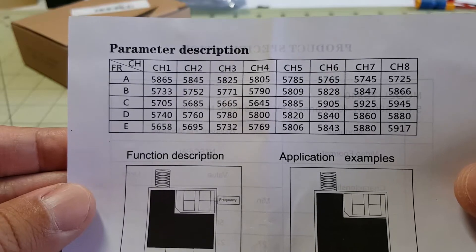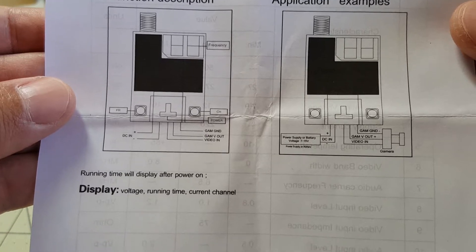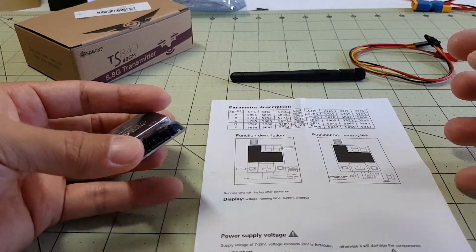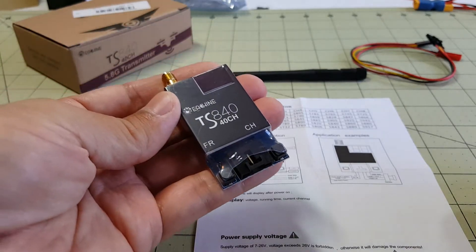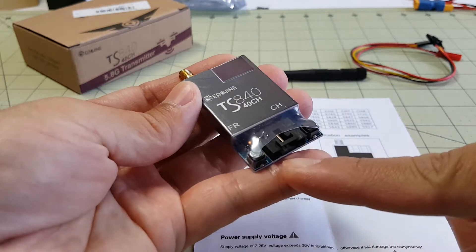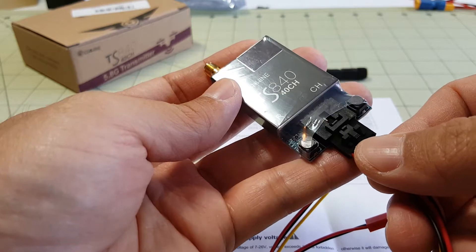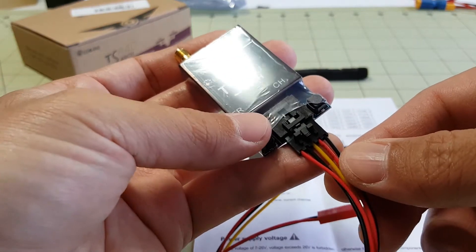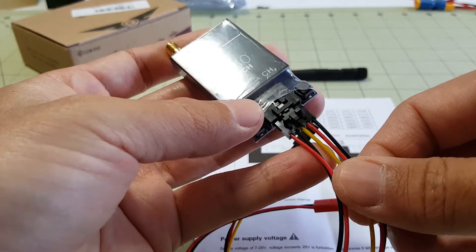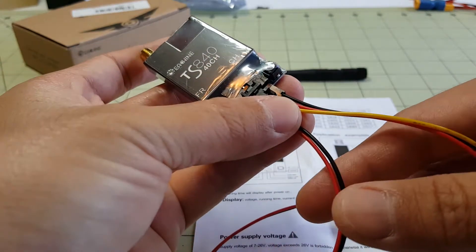This is a 40-channel RaySpan transmitter. The voltage range on this transmitter is 7 to 26 volts, so it's a wide voltage range, and any input voltage that comes in is outputted at the same voltage. So your camera will need to be able to accept whatever voltage your battery has — if you have a 3S battery, then your camera will be getting 3S voltage from this connector here.